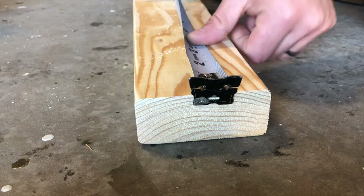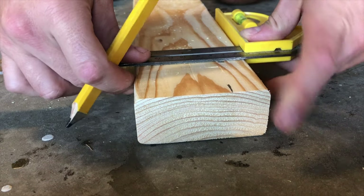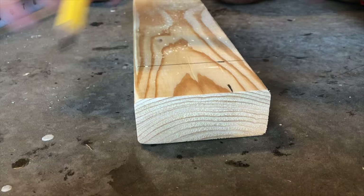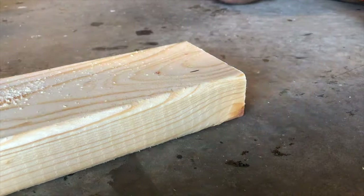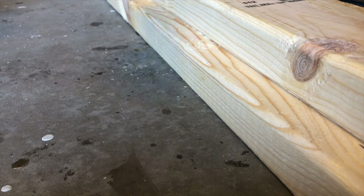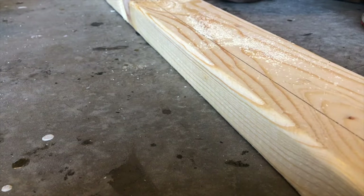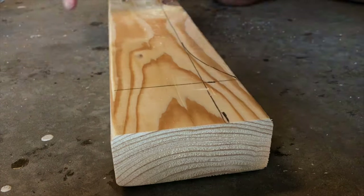Measure 2 and a half inches down on one of the short sides and 2 inches down on one of the long sides. Use the 2-inch mark to make a line across the board first, then make another 2 and a half inch mark and connect those two with a line across the board.